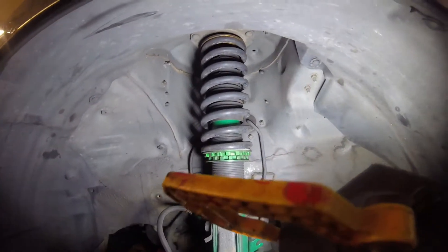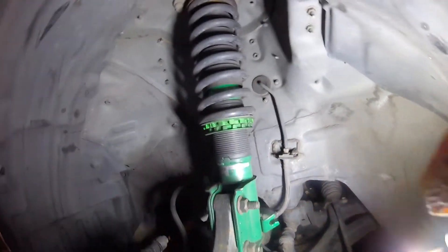I can see on this one that someone along the way has put on different shock absorbers - adjustable struts. All right, let me now get the caliper off.